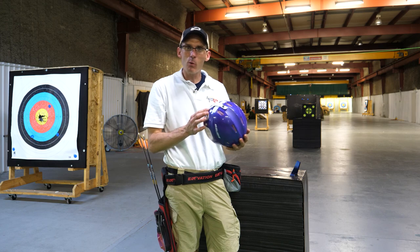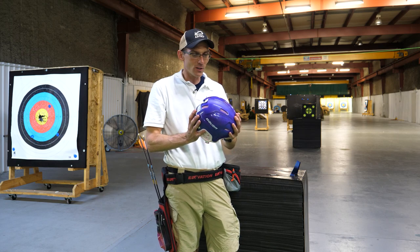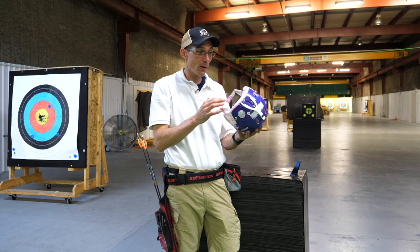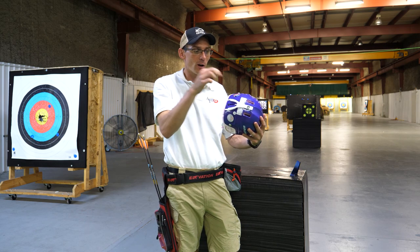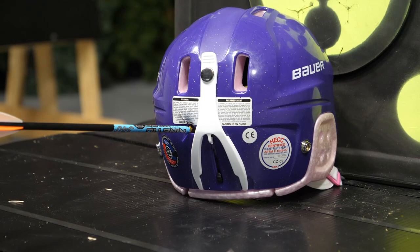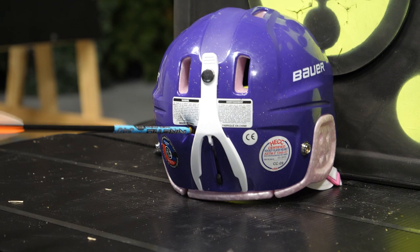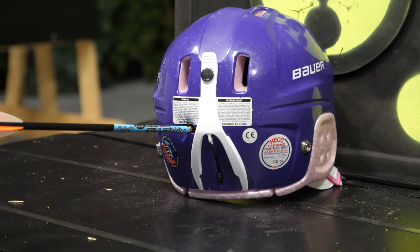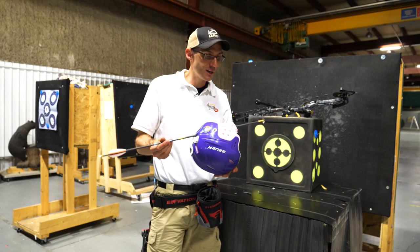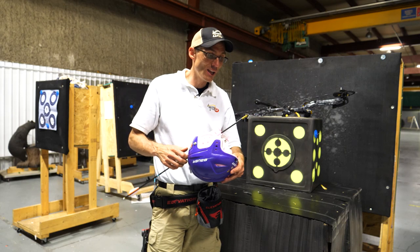Last up is the helmet. This is a bit weird for me because this is actually my daughter's old skating helmet, but I'm cheap and didn't want to buy a new one. We put a balloon in here — we're going to see if the balloon can stay intact after we hit it with an arrow. That balloon's popped. The helmet was the final frontier for the QAD Exodus and Gold Tip Kinetic Chaos Arrow, and it passed with flying colors.